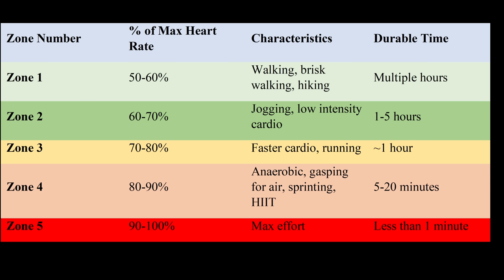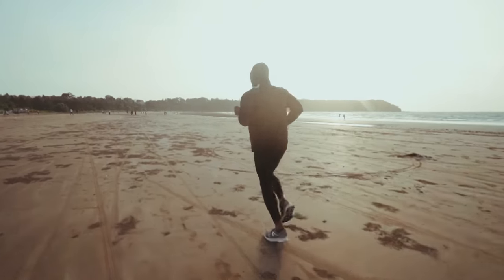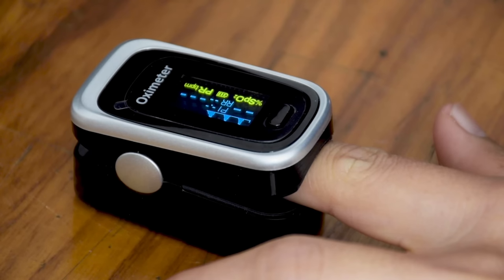Zone two cardio is a low-intensity exercise that maintains a heart rate usually between 60% to 70% of your maximum heart rate. In practice, it means going for a jog, cycling, or swimming at a pace where you can still maintain normal breathing and you don't have to gasp for air. Zone two cardio is going to increase your fat oxidation, increase the amount of slow-twitch muscle fibers that you have, and improve overall tissue oxygenation throughout the body.